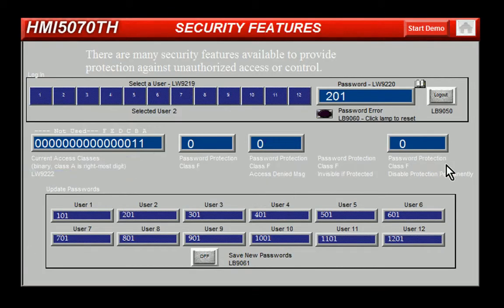The Silver Series Plus products implement security by providing up to 12 users. Each user can be individually enabled and has a unique password and combination of any six access classes, A through F. To log on, a user number 1 through 12 is entered into a local register. When the appropriate password is entered, access is granted to the selected user.